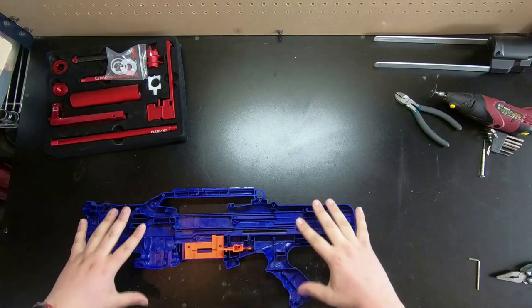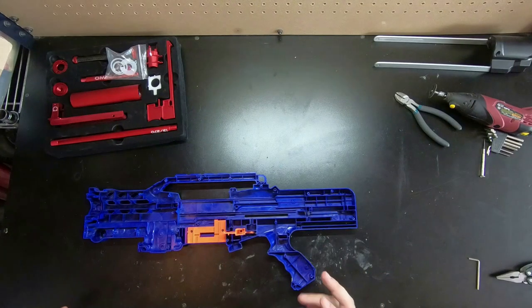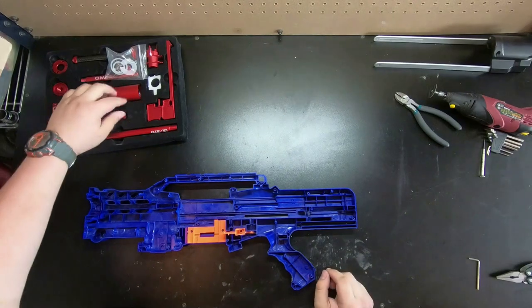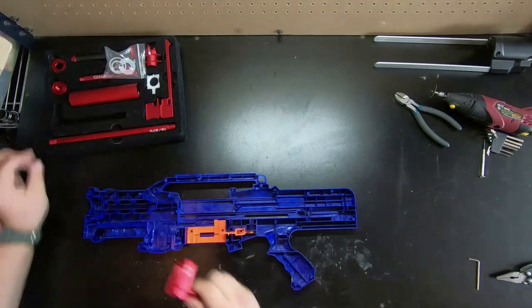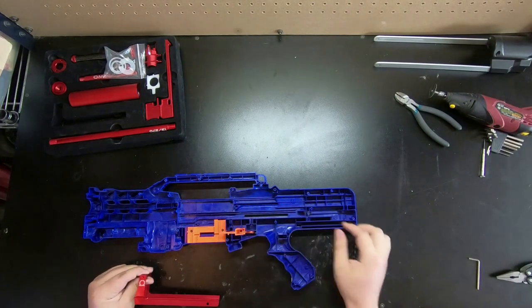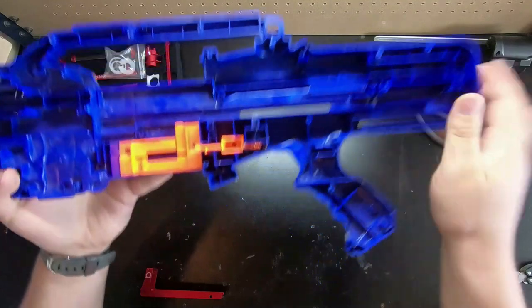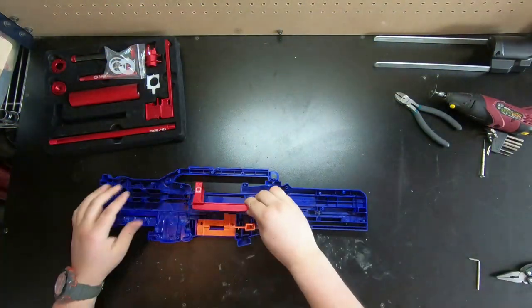I wanna practice first on a longshot shell so I don't permanently mess up the ex-Zeus shell. Live on the job, Tucker. What we have to do first is remove this area right here, that right there, so we can move the bolt sled back further.